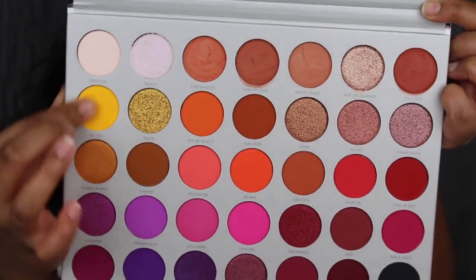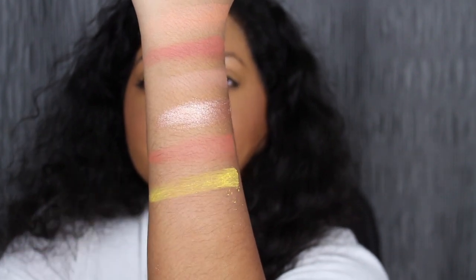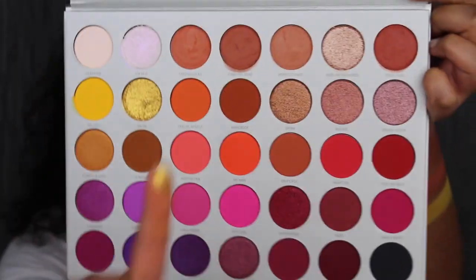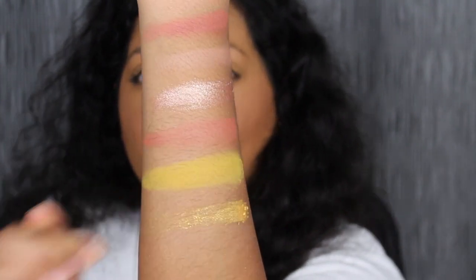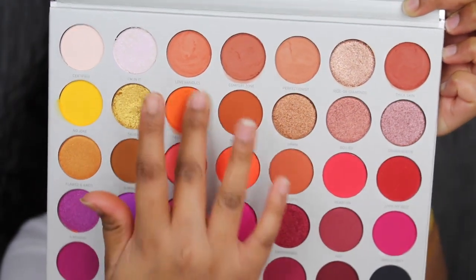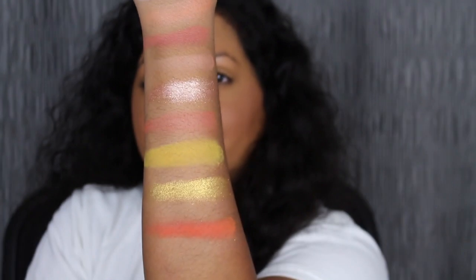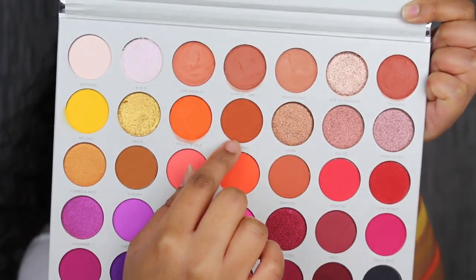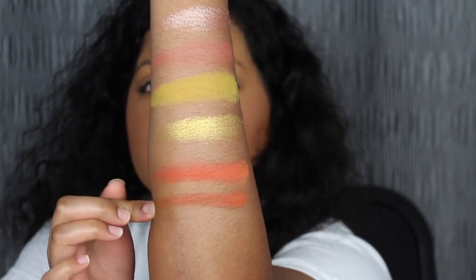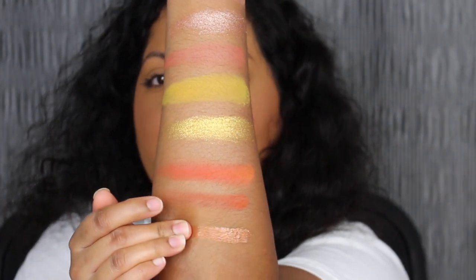The first shade in the second row is called No Joke. No Joke is described as a matte dandelion shade. The next shade is called Talia. Talia is described as a shimmering gold leaf. The next shade is Feeling Myself. Feeling Myself is described as a matte tangerine. The next shade is Home Body. Home Body is described as a matte mahogany shade. The next shade is GRWM — get ready with me. That is described as a shimmering natural copper shade.